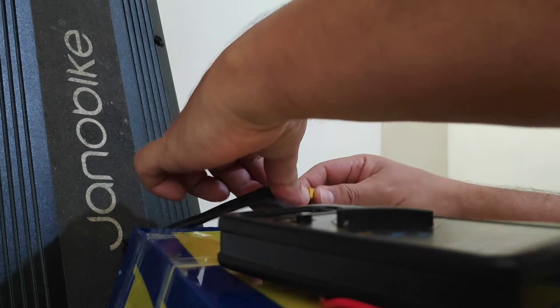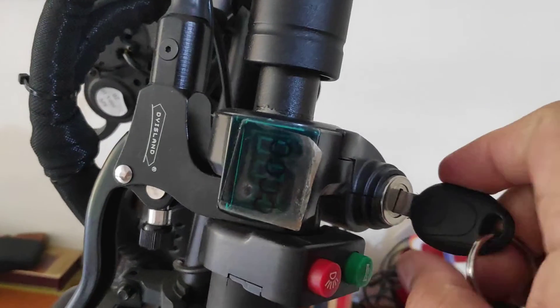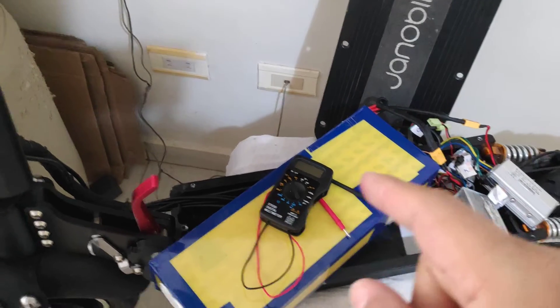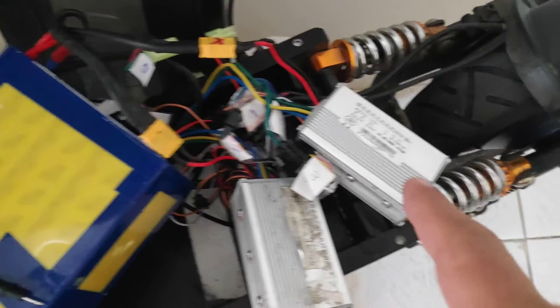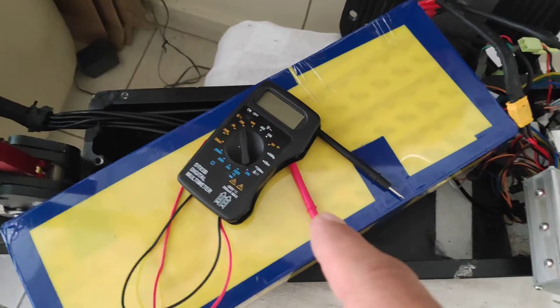I will show you again. I was connecting the controllers, but it doesn't work. The battery is good. The BMS card is new — I bought it in China recently, they sent me a new BMS card. But maybe the controllers have something wrong. I don't understand, but now the BMS is blocked.